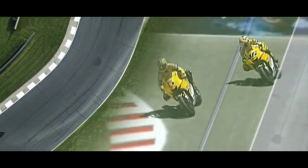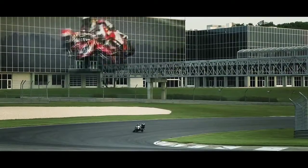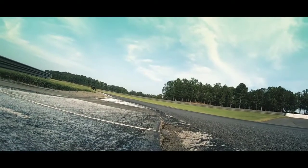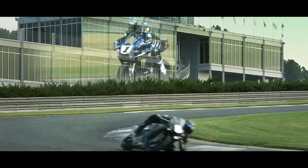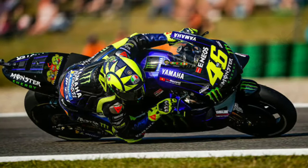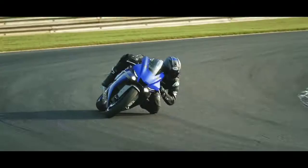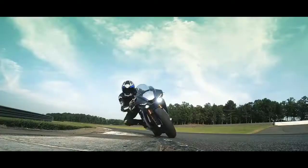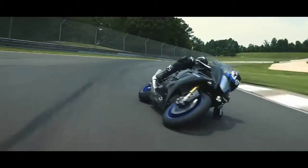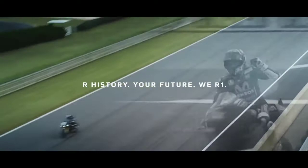In 2003, Yamaha developed this cross plane crankshaft for their MotoGP technology. When they were about to test it out, they called legendary MotoGP racer Valentino Rossi to test it on track. His immediate reply was that it was the most amazing engine he had ever ridden. After that, Yamaha continued using the cross plane crankshaft in their MotoGP program.